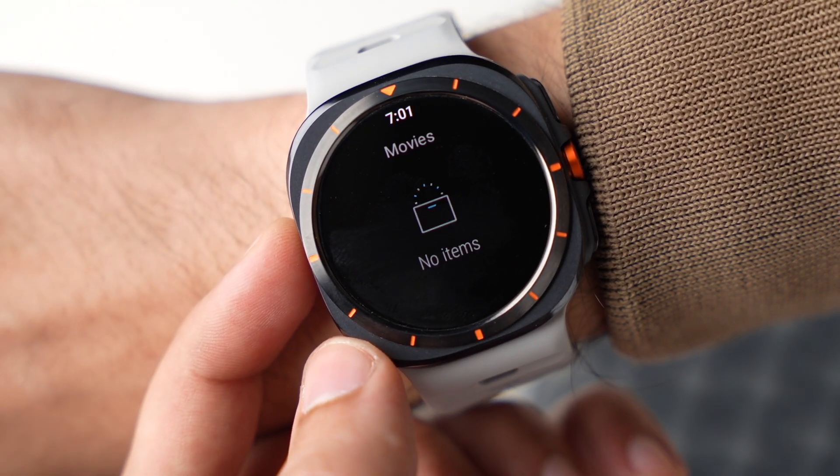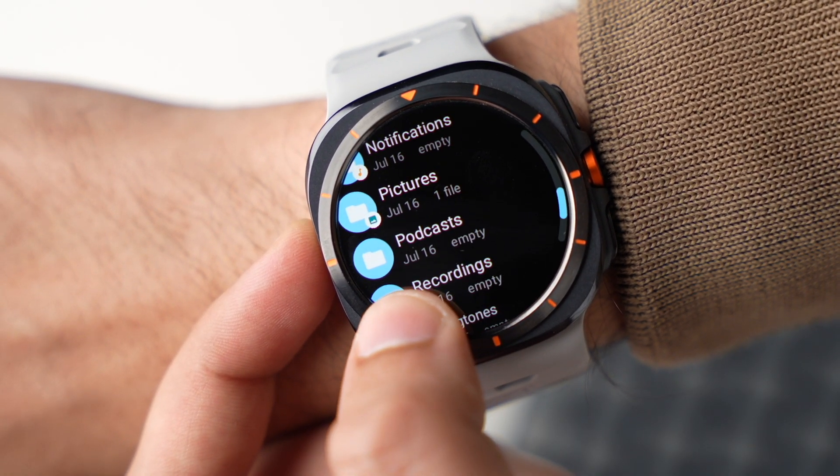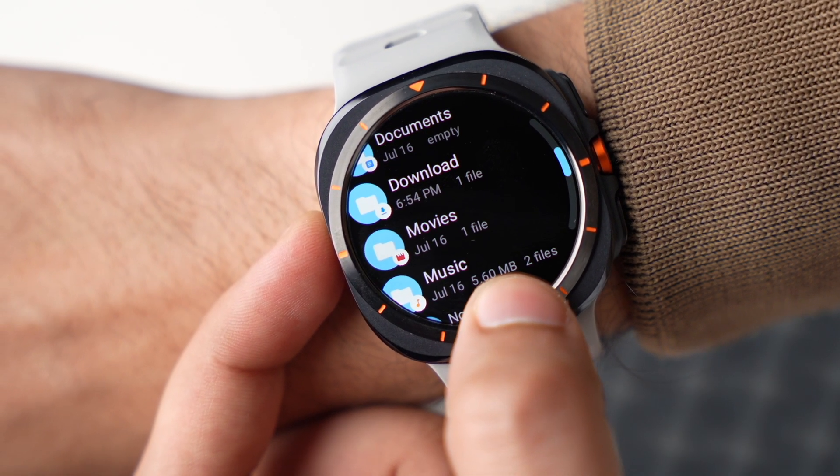So these were some apps that are worth checking out. Let me know in the comment section about your favorite app, and I'll catch you guys in the next one. Until then, bye-bye.